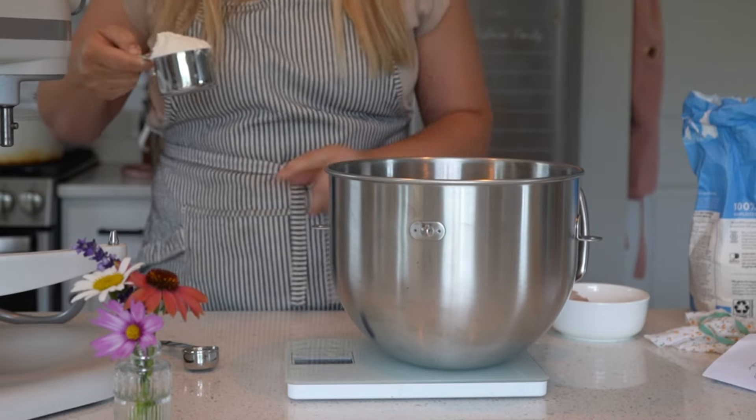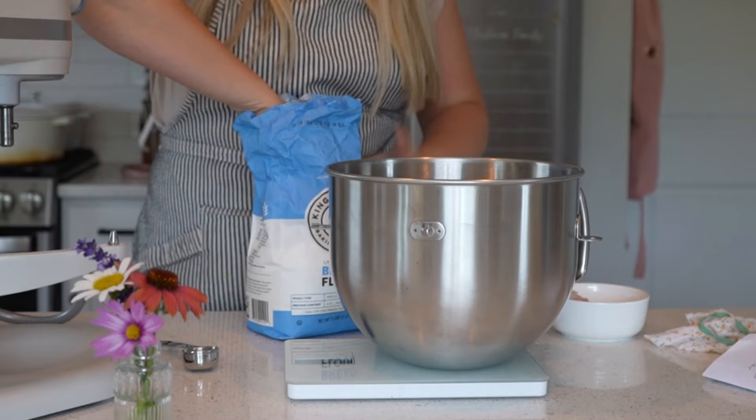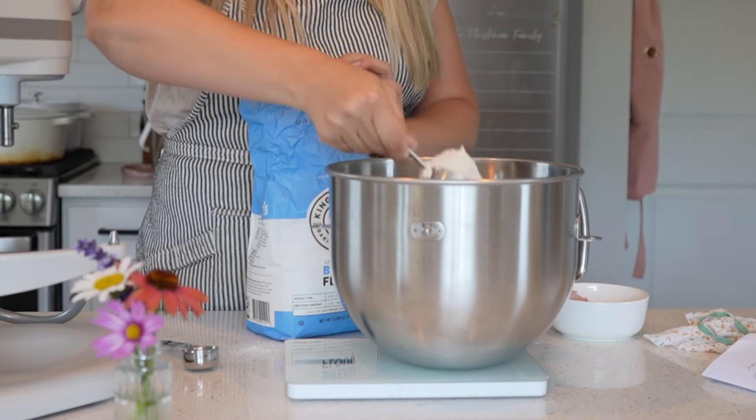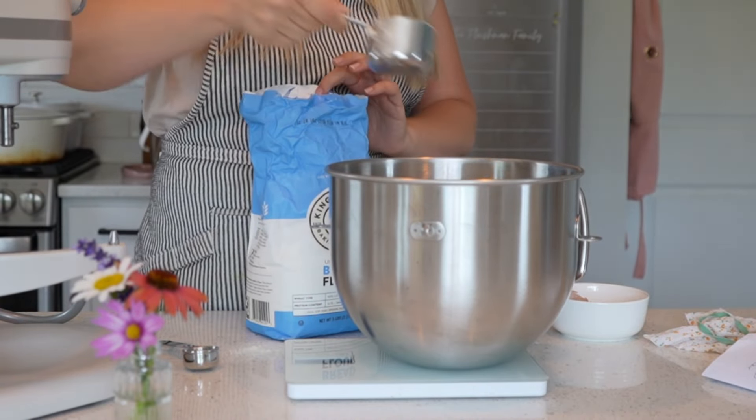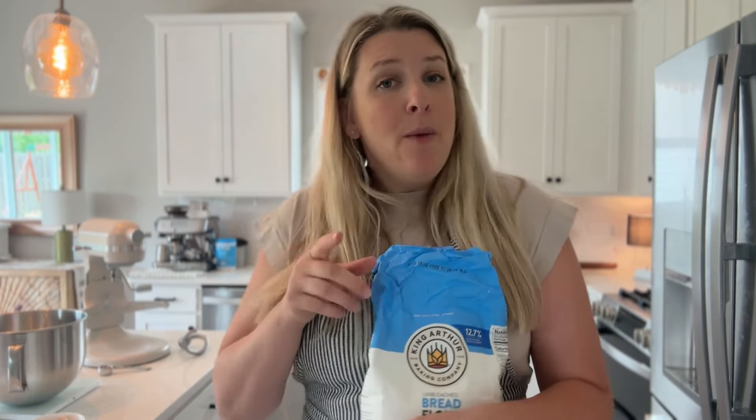I'm going to add in 430 grams of bread flour. I think I might need to add a little bit more, but we'll see as we knead the bread in the stand mixer. I do want to note that bread flour is pretty crucial for making these buns - all-purpose flour will work, but the texture is a lot better with bread flour because it has a higher protein content. If you feel like your dough is too sticky, I recommend adding flour as you're kneading it.